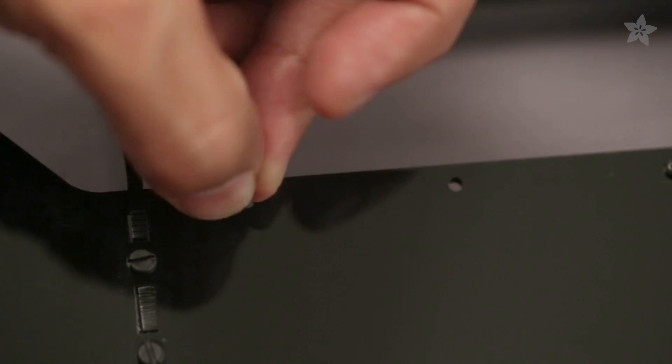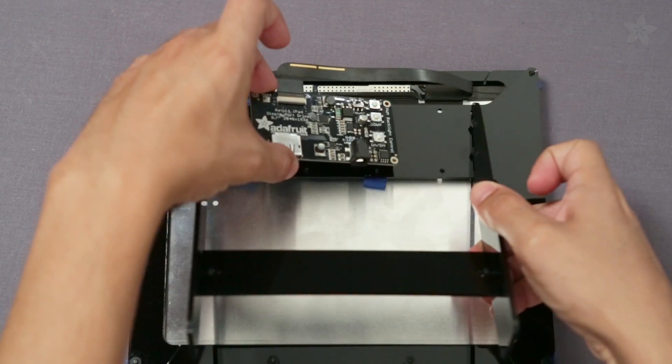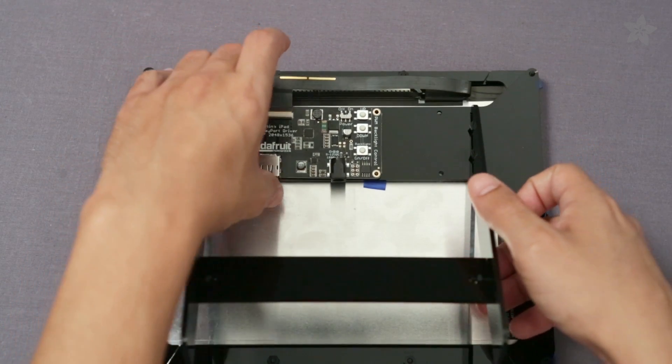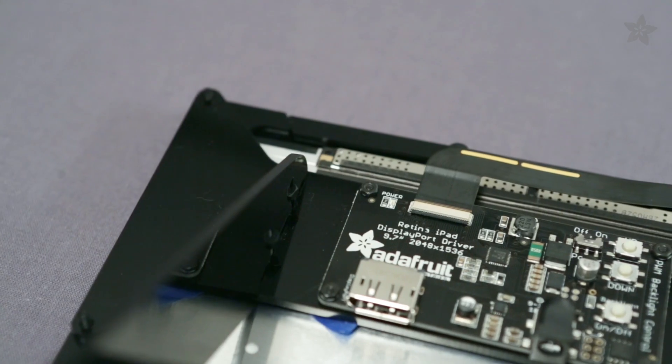Power and display wires will run behind under the legs. Carefully lift the board and fit each corner into its appropriate screw. Tighten the bolt on the driver board first, then remove the tape and finish up with the bezel screws.